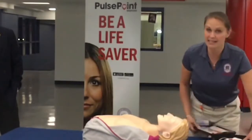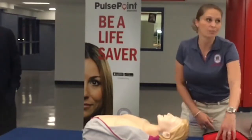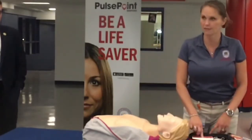This is what the inside of this AED looks like. They're all going to look a little bit different, but usually there are only two buttons: a power button and a shock button, and it will let you know when to push the shock button. So the first thing we're going to do is turn it on.